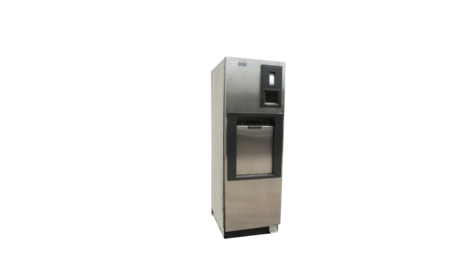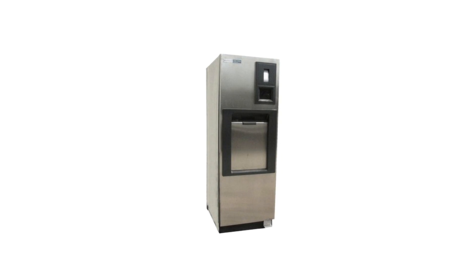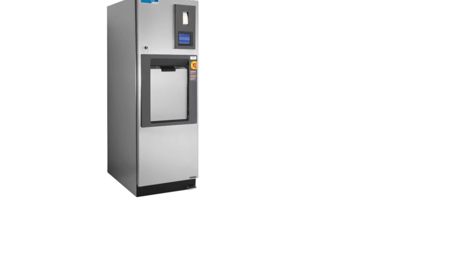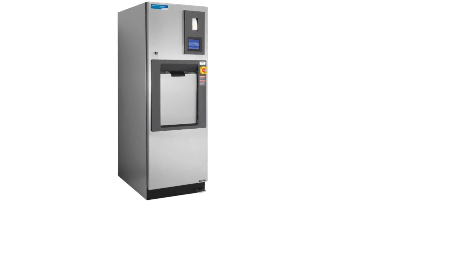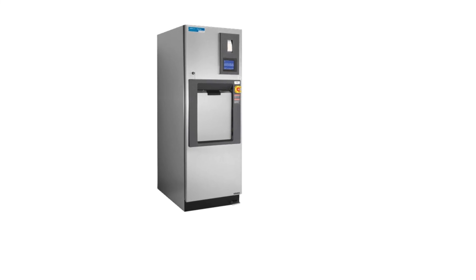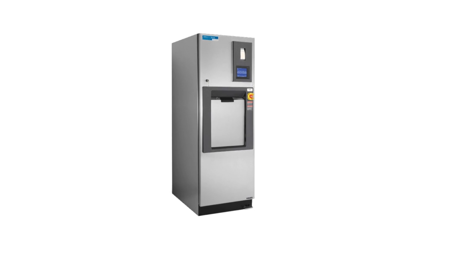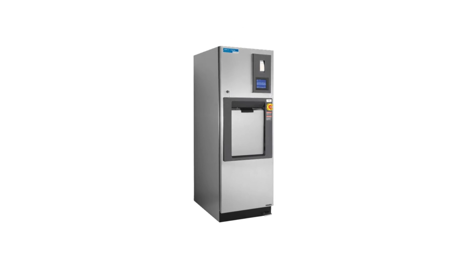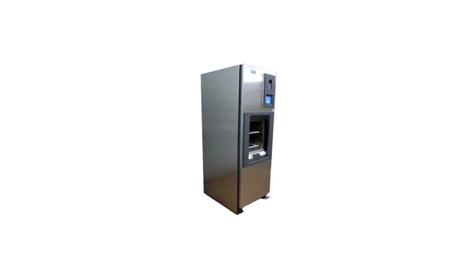The Sentry V116 has a chamber size of 16x16x26 inches. The Steris AMSCO V116 has an overall height of 74.5 inches and an overall width of 30 inches. Its operating temperature ranges from 250 to 270 degrees Fahrenheit.